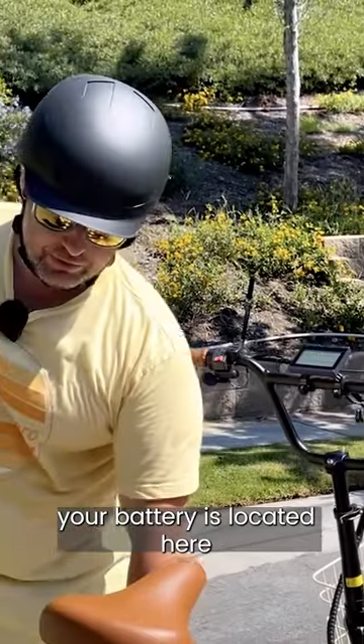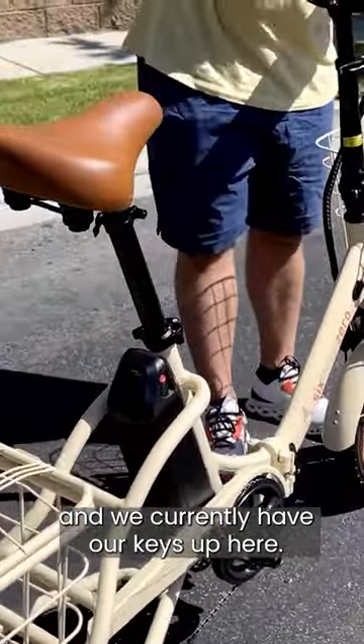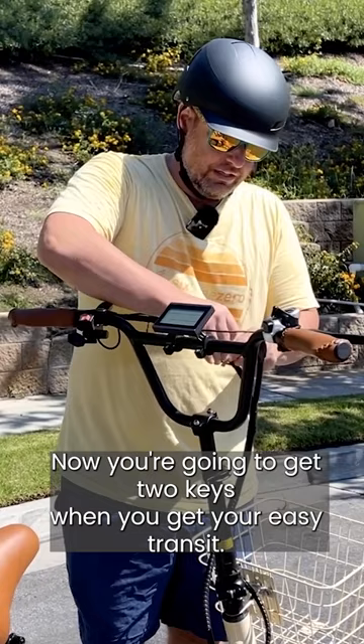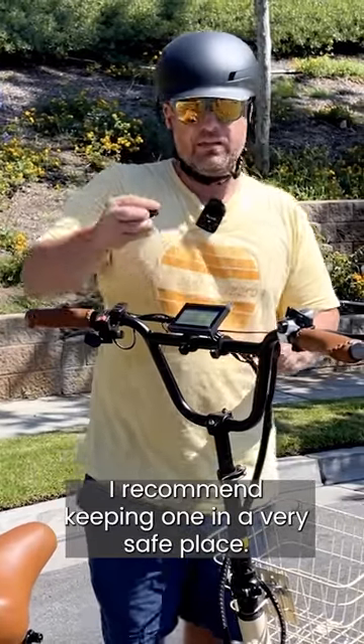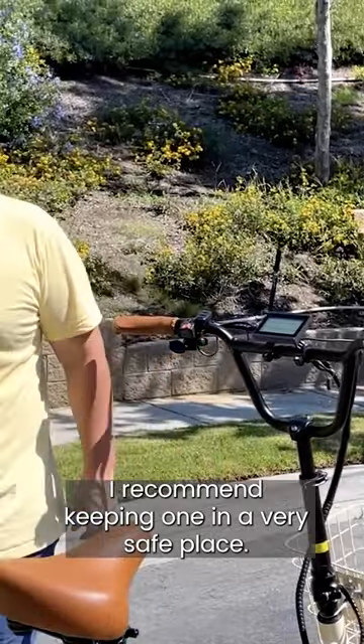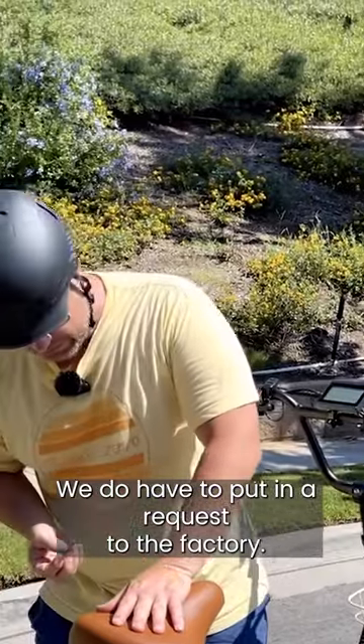Your battery is located here, and we currently have our keys up here. You're going to get two keys when you get your EZ Transit. I recommend keeping one in a very safe place. They can be replaced, but it's not that simple — we do have to put in a request to the factory.